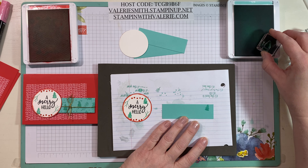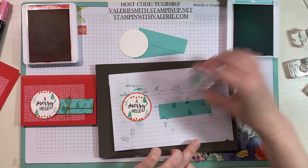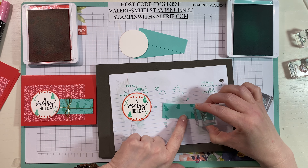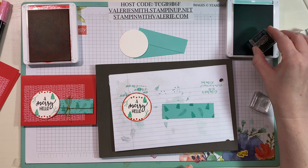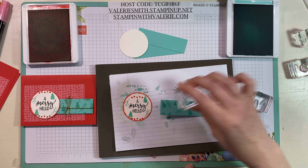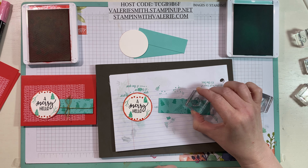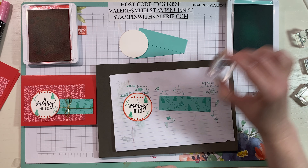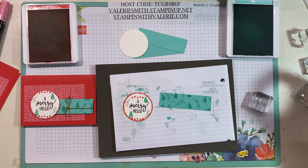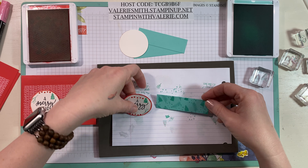I'm going to take that little Christmas tree and stamp all over this Coastal Cabana piece, making a background. We've got a little pine sprig as well — go off the edges, on the edges, everywhere. Then some little polka dots, just adding them wherever. It doesn't have to be perfect; it can even go over the top of something else. You can use any of the little stamps in any order you want. I'll set that aside.